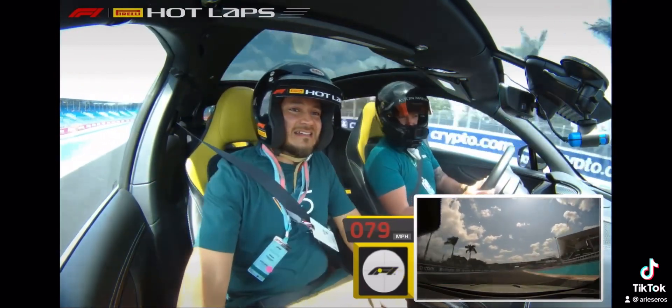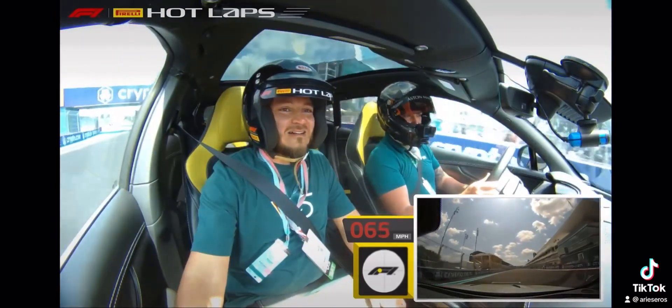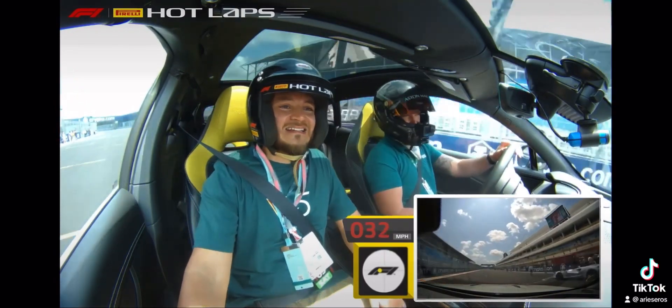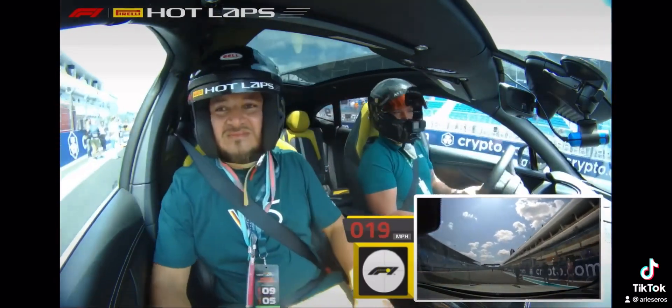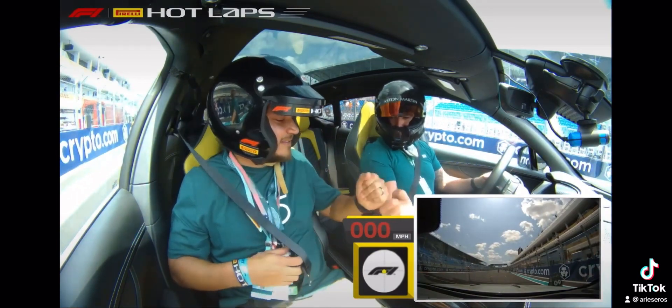3.36 miles — wow! We're done. That was fun. Yeah, we're back. Thank you so much. My pleasure — great to meet you!